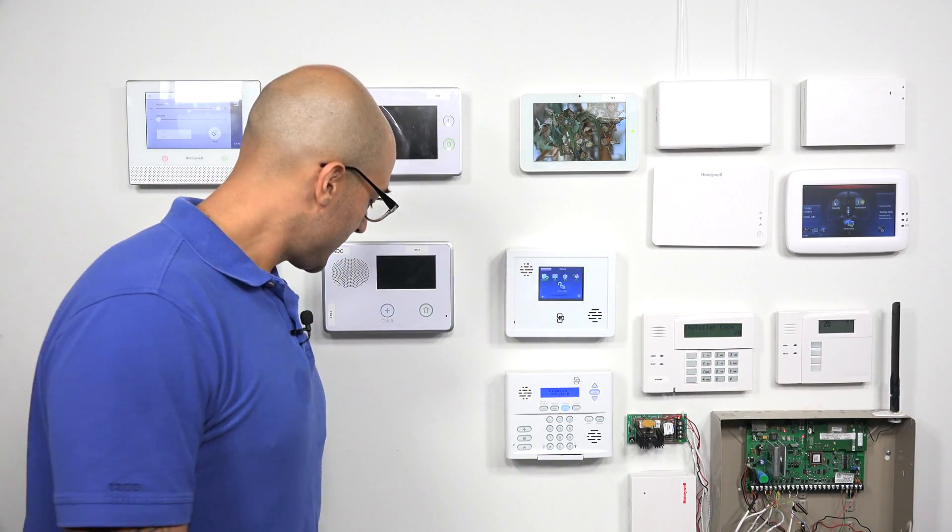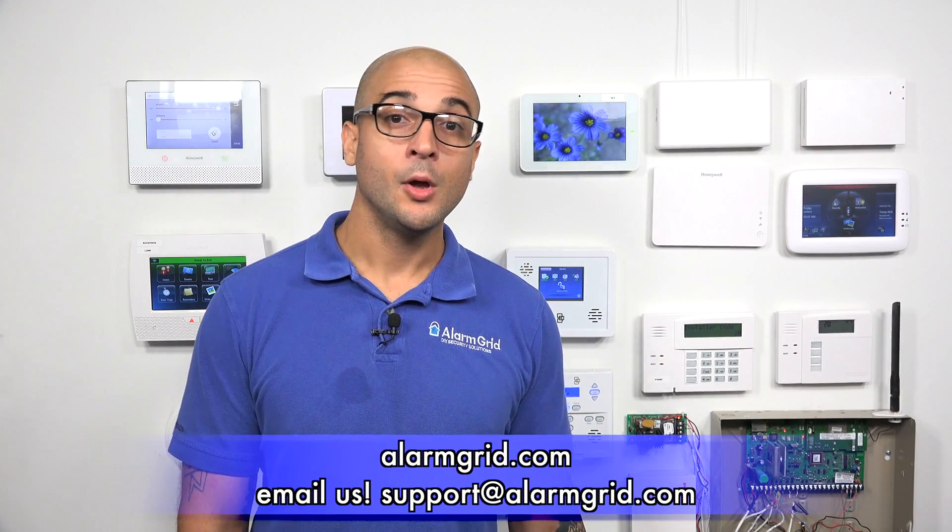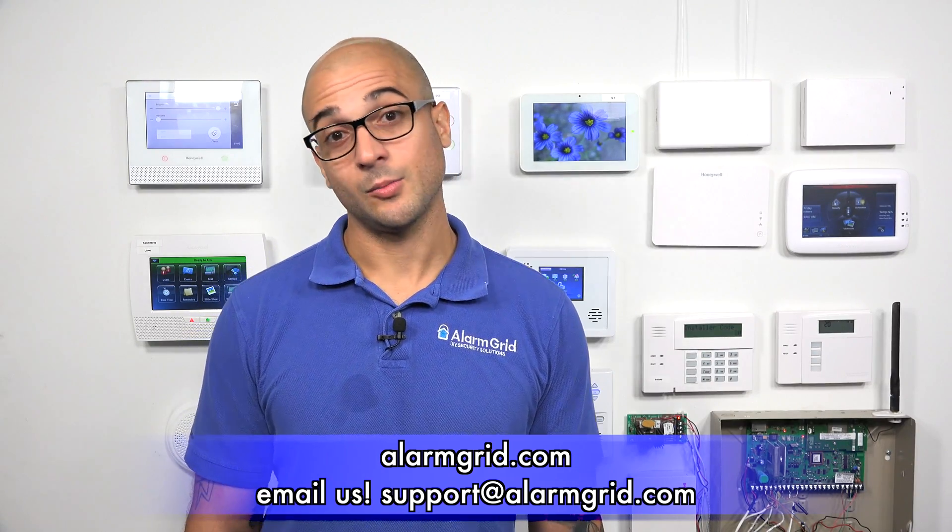If you have any questions on the Simon panel, how to convert sensors, what to do in an install, or when you're doing a panel swap, feel free to give us a call at 888-818-7728. You can also head over to our website at alarmgrid.com, or send us an email to support@alarmgrid.com.